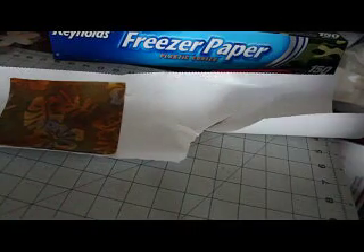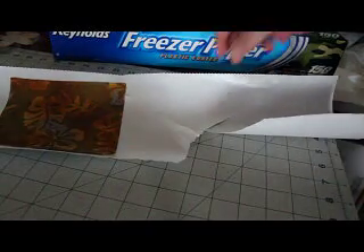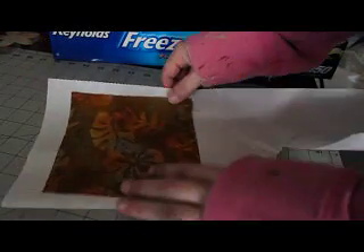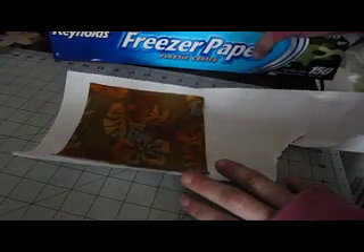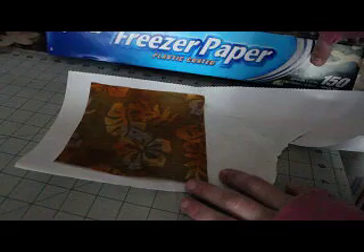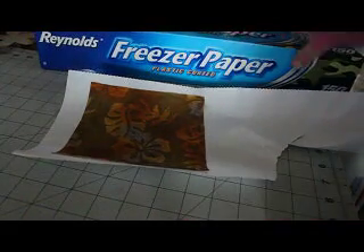Hey everybody, this is Jen from Scan and Cut Jam Sessions and Scan and Cut Canvas and Scale Help on Facebook. This is the last video on cutting fabric, and this one — you see I have this big old gigantic box of freezer paper. This is actually really good to use in your craft. You can do pretty much anything with this stuff.